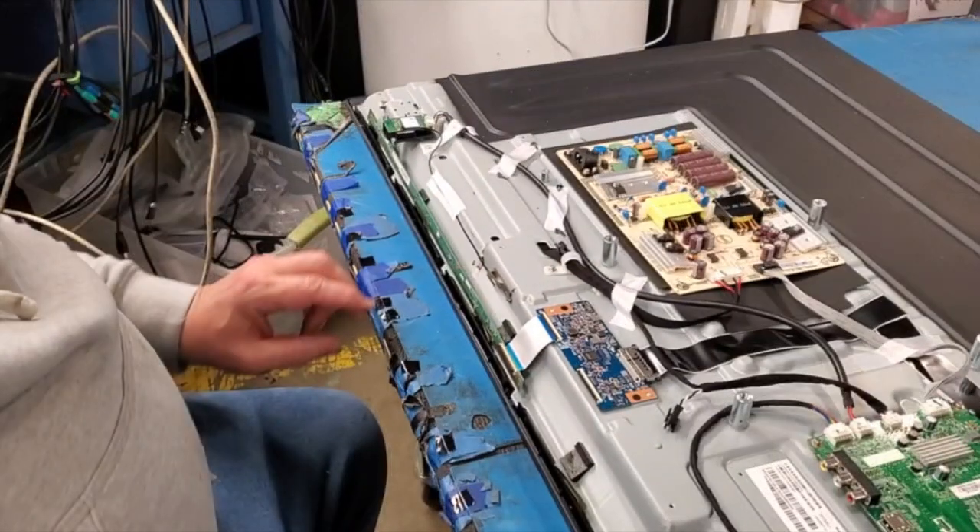You will notice that our TV only has one buffer board because this is a tester TV. Your TV should have two buffer boards and two ribbon cables.